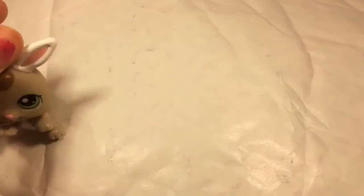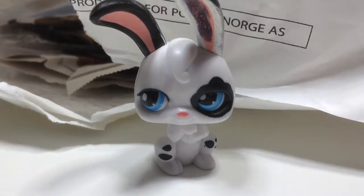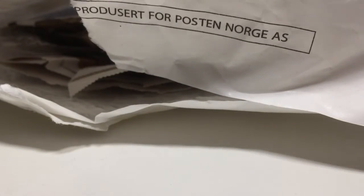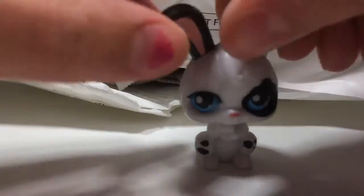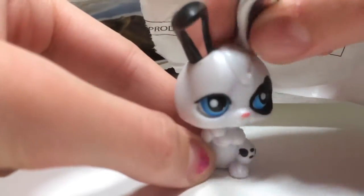I can't remember how many pets are in this package, but let's just open and see. They're wrapped inside here. Oh my gosh, I don't know what this is. Okay guys, so I ordered this for a reason - you'll probably see. But this is in really bad condition, like I don't know what this is. I know it's LPS because it has a paw mark and it's from Hasbro, but it's super bad condition which the seller didn't say anything about.